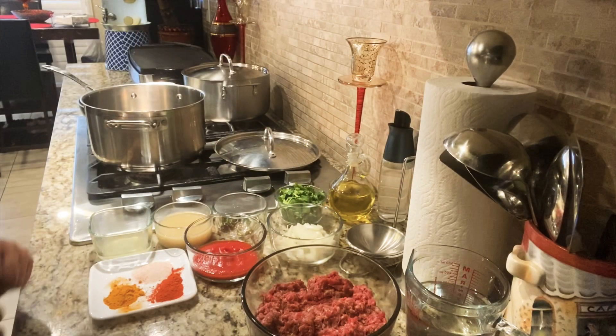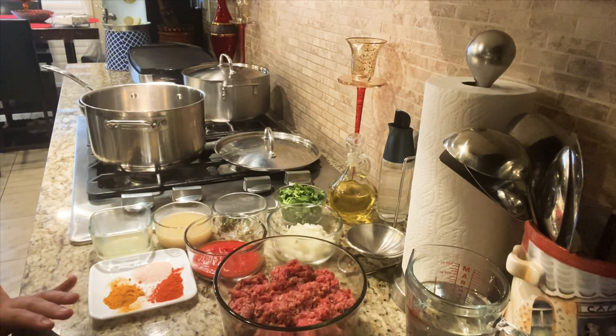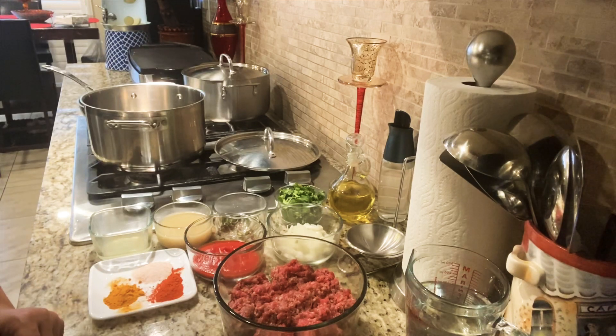Hello everyone, welcome to Somya's Kitchen. I hope you're enjoying all my recipes. If you like them, please press the like button, subscribe to my channel, and don't forget to press that bell icon. Thank you so much. Today I'm here with the recipe of Shimla Mirch Keema.